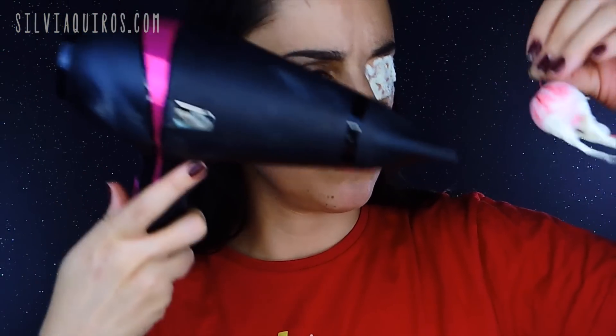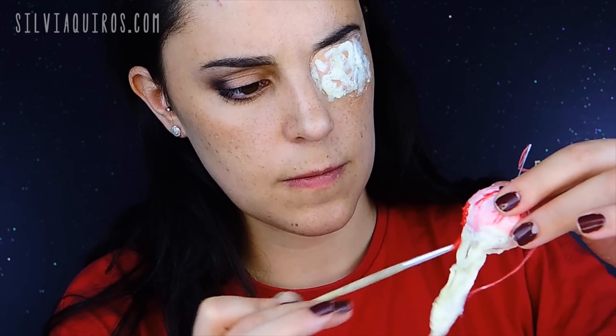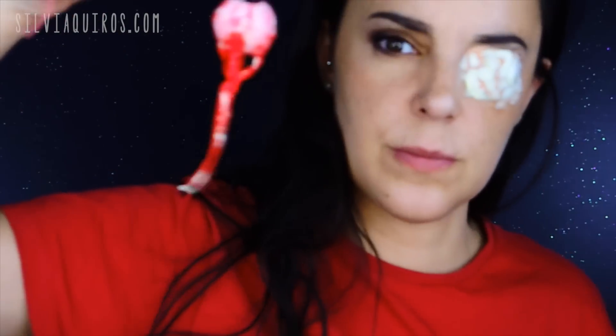I'm going to blow dry it to speed up the drying process, then coat the entire area I created with liquid latex using a cream color in red — the same colors used to paint the eye — including the veins I created. And I'm going to let it dry.